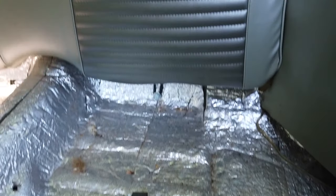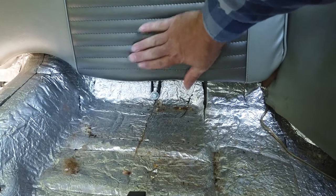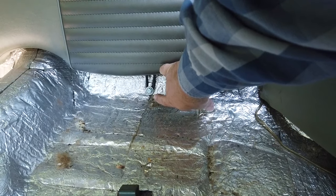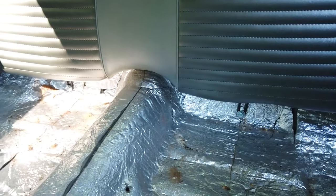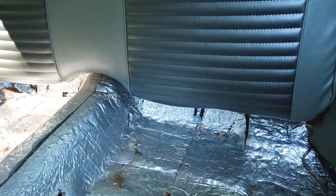And then you can see under here on the back part, you have a bolt and another one on the other side. You take the bolts out and that's it.